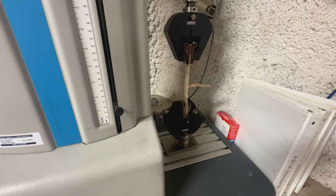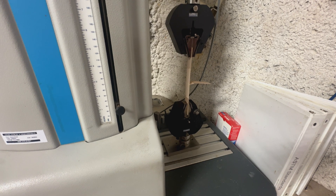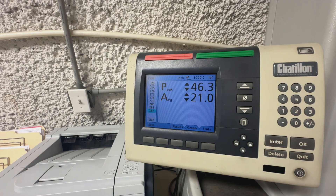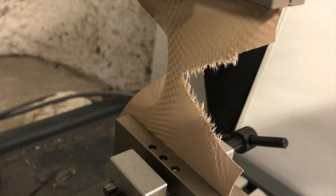As every weld is performed, a quality control sample is taken. Each sample is brought over to our quality control station where it is cut out and tested to make sure that every seam holds to our high standards.